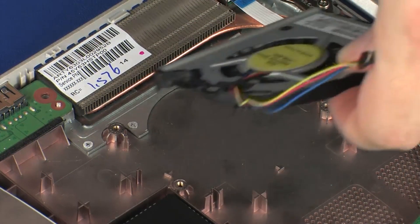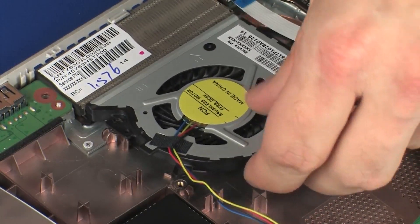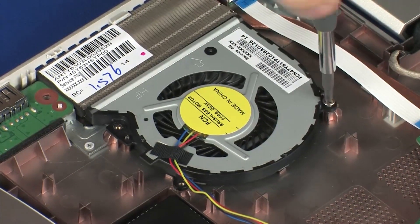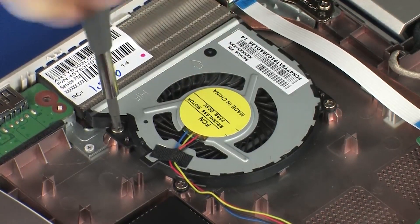Replacement. Place the fan onto the alignment pins on the base enclosure. Replace the three 4 mm P1 Phillips-head screws that secure the fan to the base enclosure.